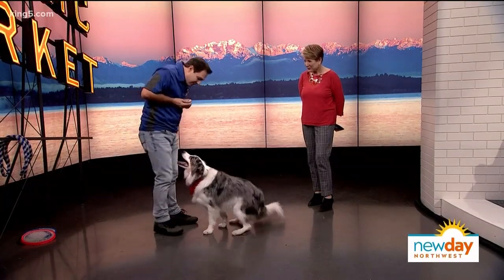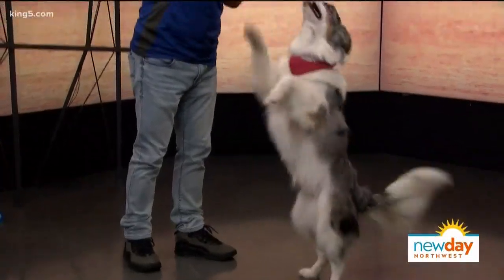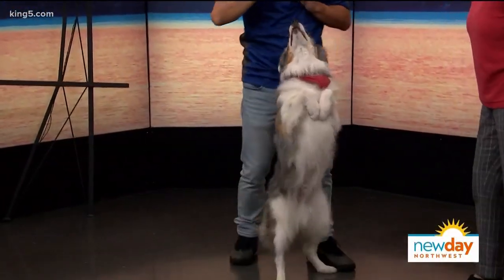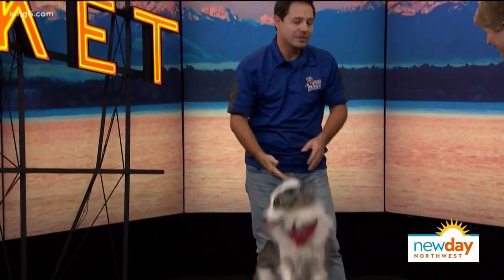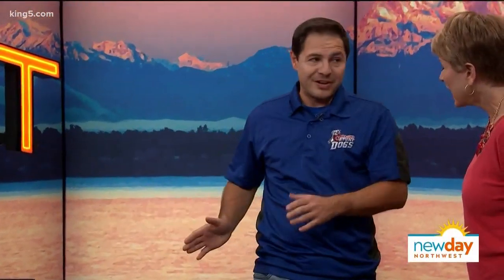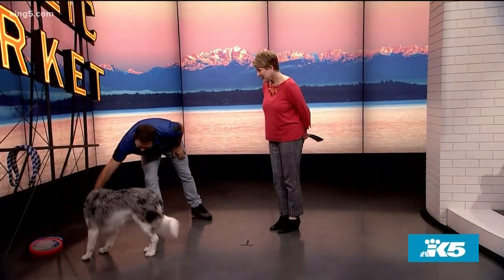When there's no treat, does the dog feel ripped off? No — he still enjoys it, but that takes time and repetition. Practice makes perfect. You also have to be consistent: always give the same hand signal and verbal cue. And the hardest part is figuring out what motivates your dog — that's their currency.